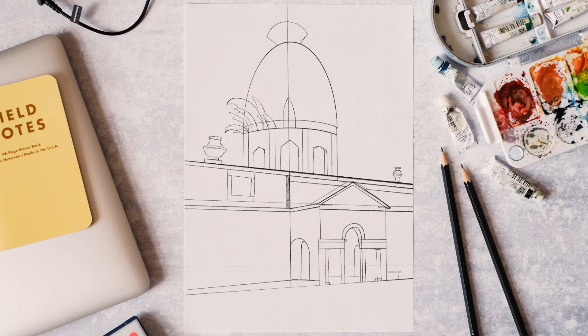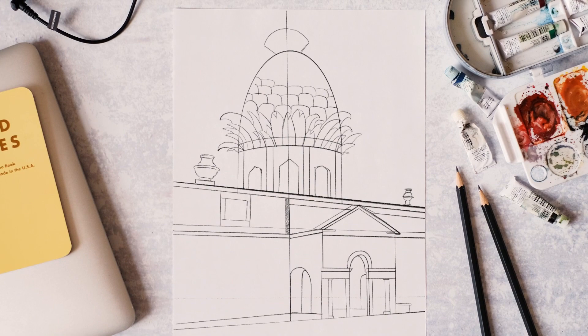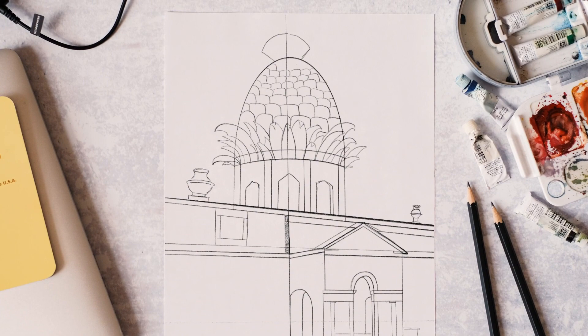Now we've got that, we're going to go in and add all the leaves on the pineapple. This is kind of the fun bit — it is almost like drawing a still life. The amazing detail actually on the building. Going to block out all the shapes here, first off just getting all the kind of skin of the pineapple, and it's beginning to take shape as the main shape.